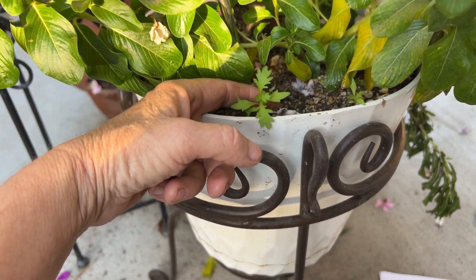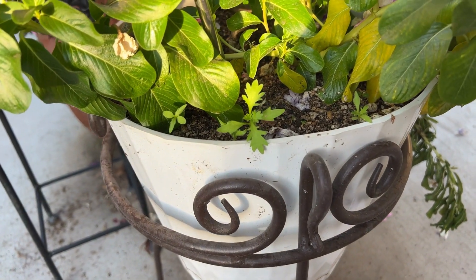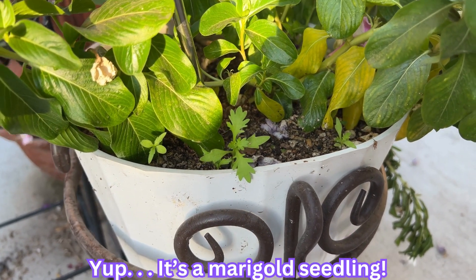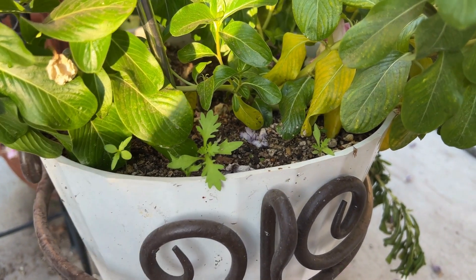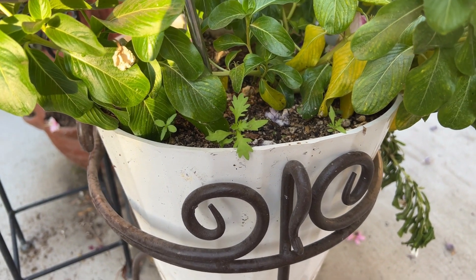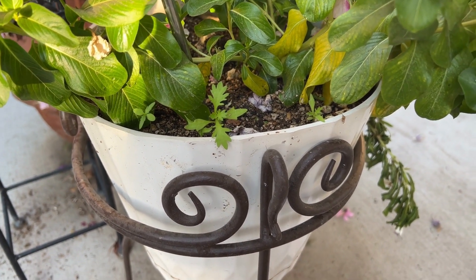If you notice this little plant — I'm not sure if it's a marigold, maybe a cosmo — it just came up on its own from seed. Look, there's a whole bunch of little plants in there. So I guess some seeds just fell off in my flower pot and decided to come back up.